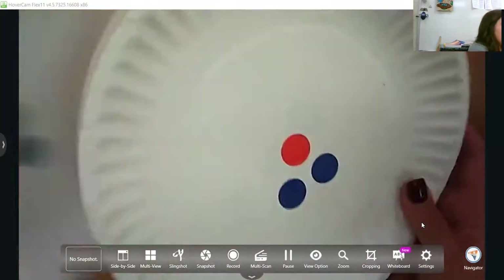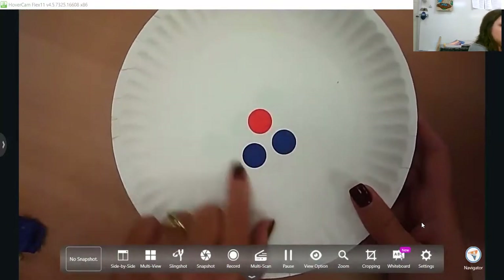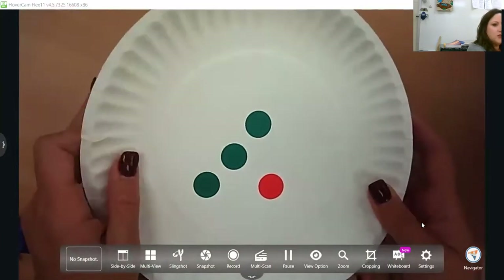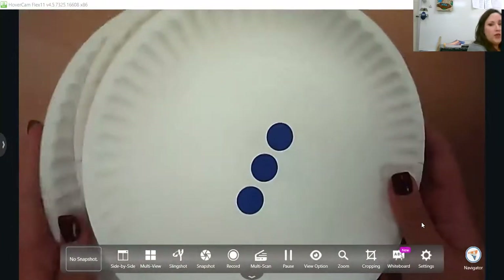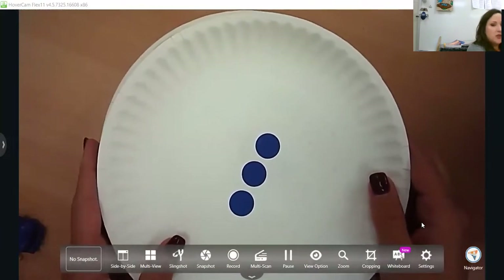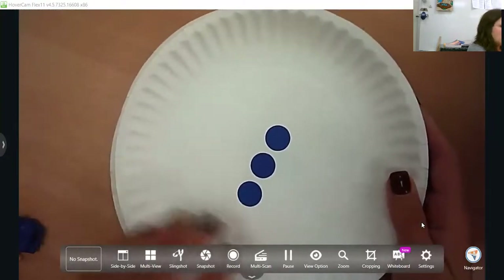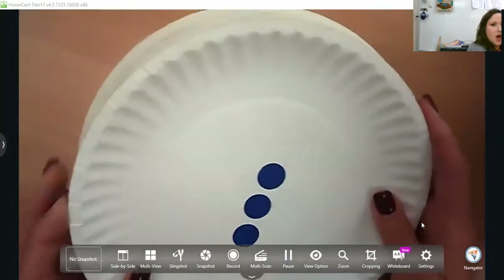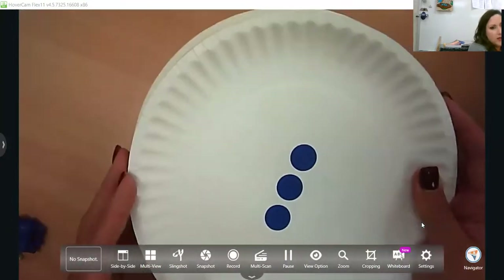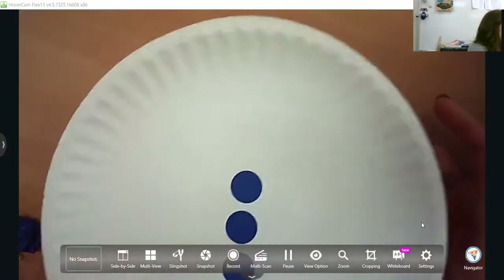You might have two-colored dots, moving more into addition, just so they're seeing different formations. I would do one through five before moving into through 10, just so they have that sense of five. You'll be getting a box of subitizing cards with your kit. If you don't have them yet, you can quickly make them on note cards or paper plates.